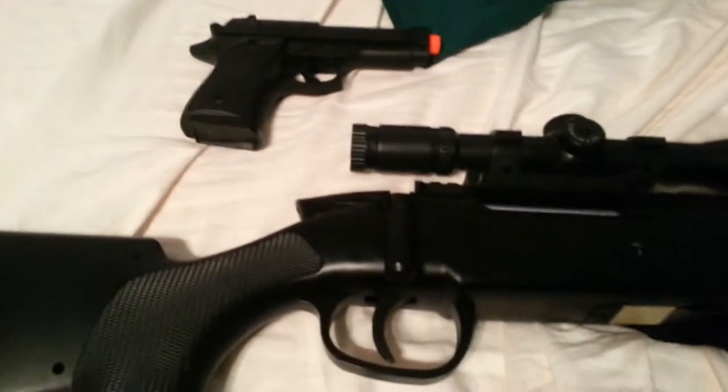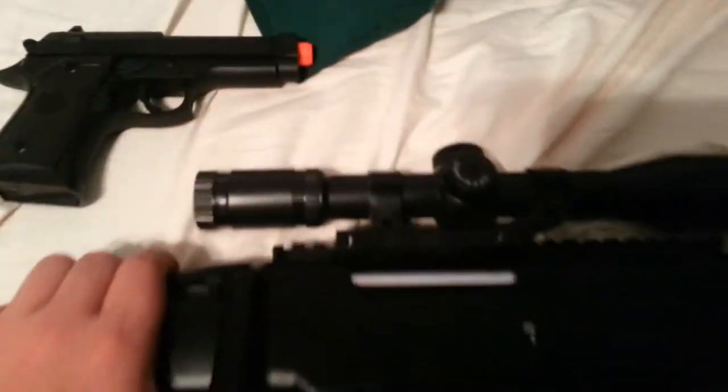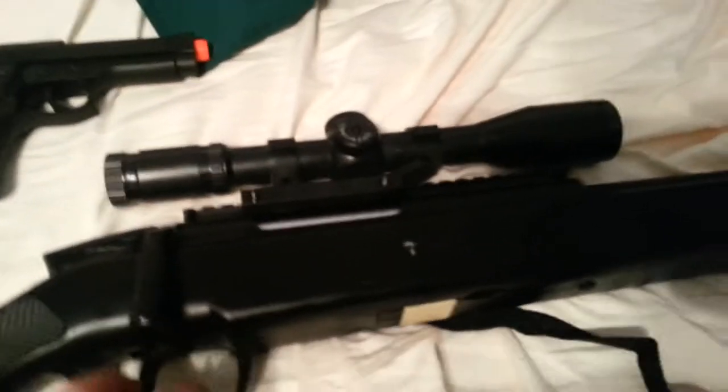The ZM-51 is a sniper rifle, as you can probably tell. I got it off of eBay for $60. It's originally $54, but I paid $60 for this extra gun. It's free shipping if you get it off of eBay, which is boss.